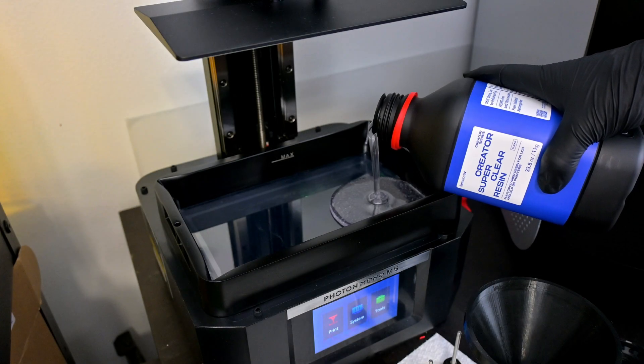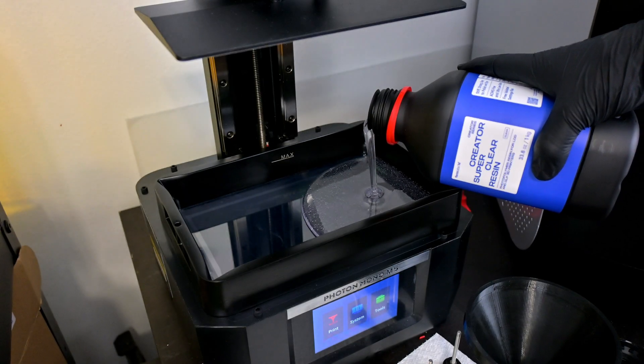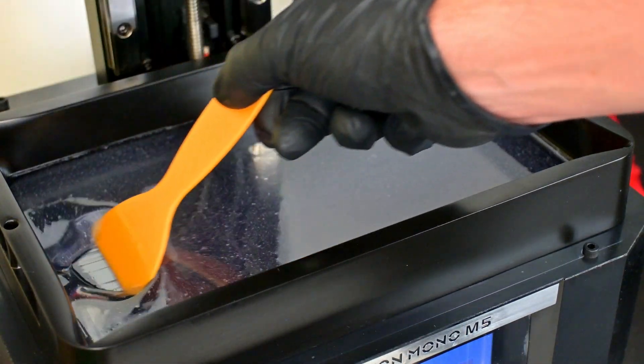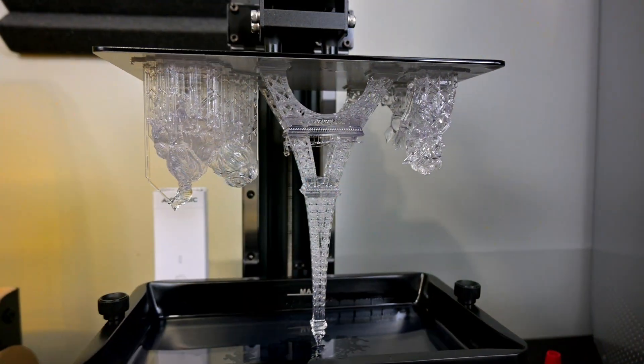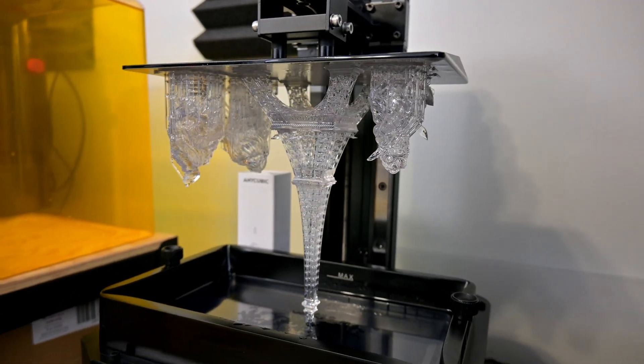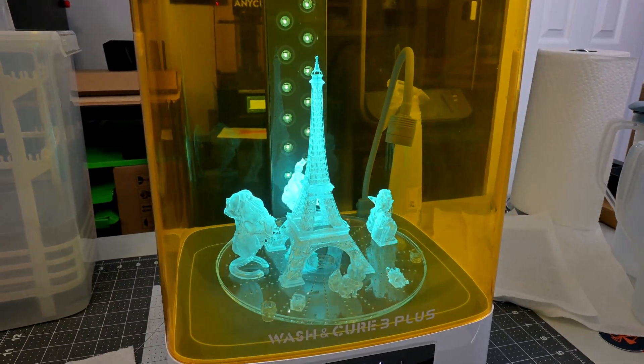Let's swap over to the Creator Super Clear. The print settings are very similar with equally long exposure times. With it being a clear resin, we can watch the exposure in action. Recommended lifting speeds were a bit faster than the Creator Tough resin. Once finished, the Creator Super Clear has a recommended wash time of 10 minutes, followed by a post-cure under UV lights of only 5 minutes.